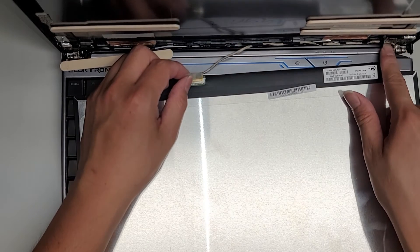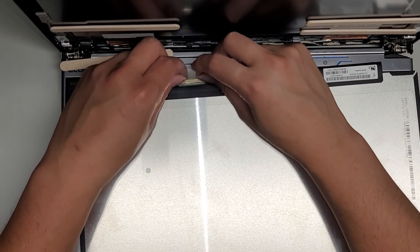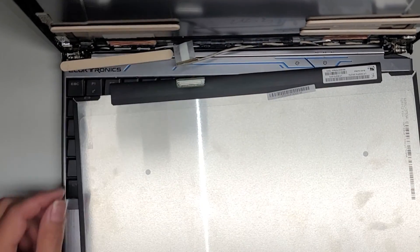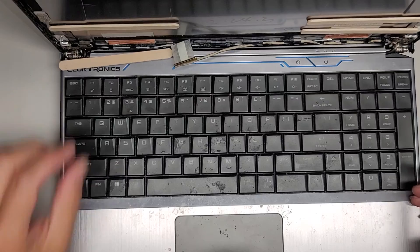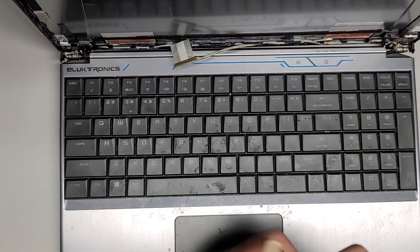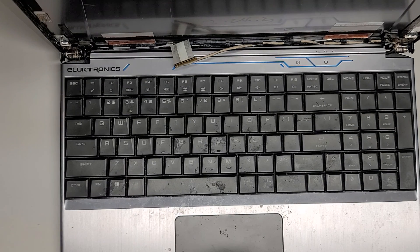It could be because the hinge was broken — maybe the LCD cable is also damaged because it was yanking on it. We got the old screen back out and we're going to have to get a replacement again. Hopefully this video is at least helping you guys see what kind of problems you might experience when you go to replace these things. Thank you for watching and I'll see you all in the next one.